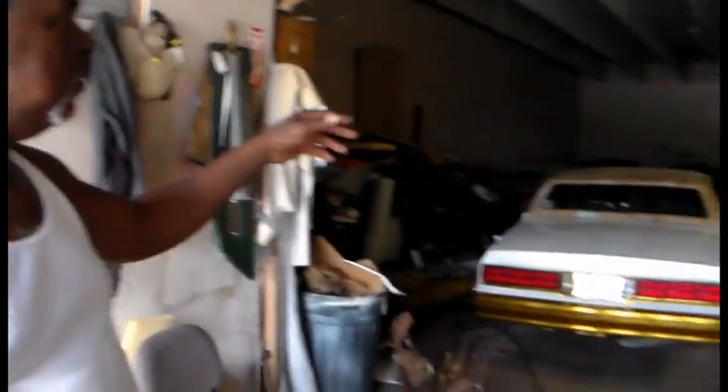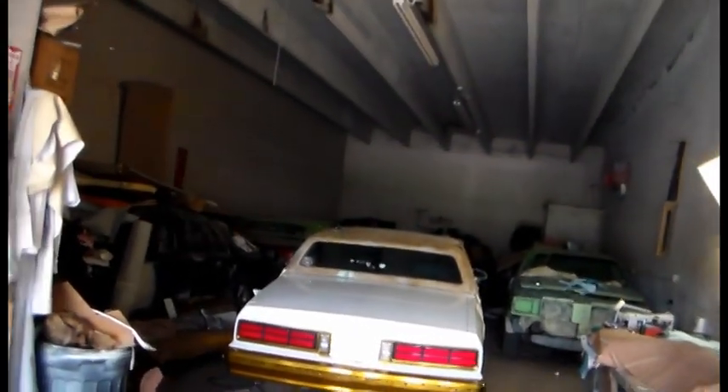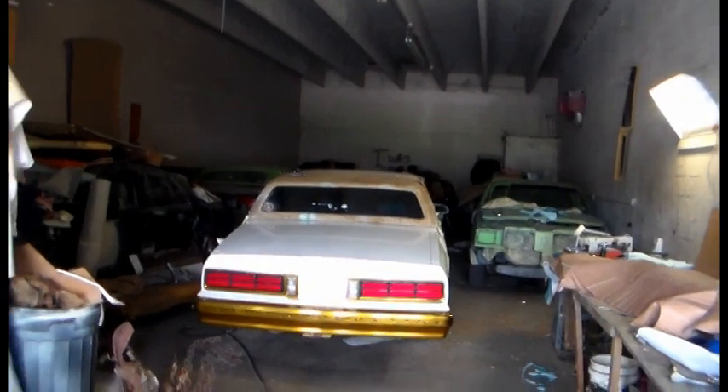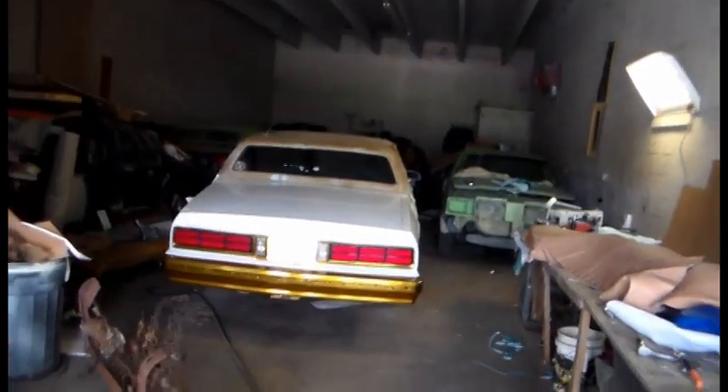Did you do the interior in this car here? In this one, no — I'm just doing the top work. Yeah, they have the top work. And I customize these to fit different, you know — I can show you something right here.